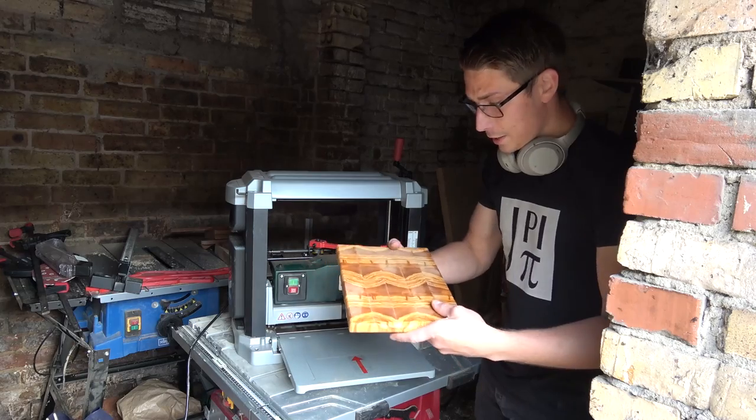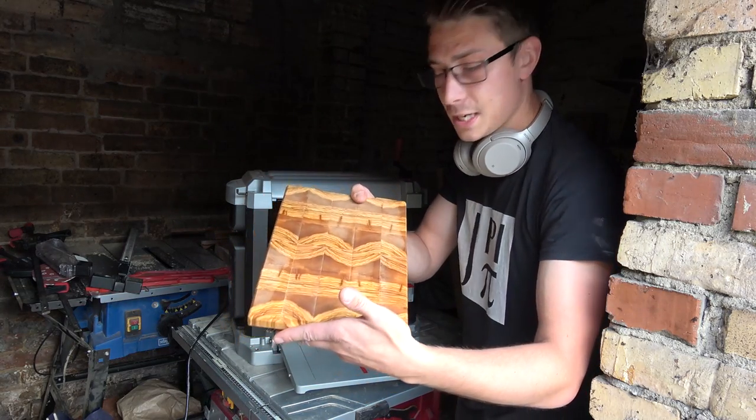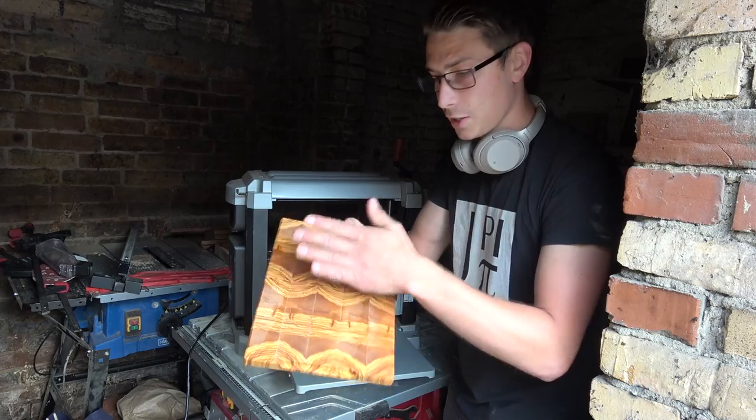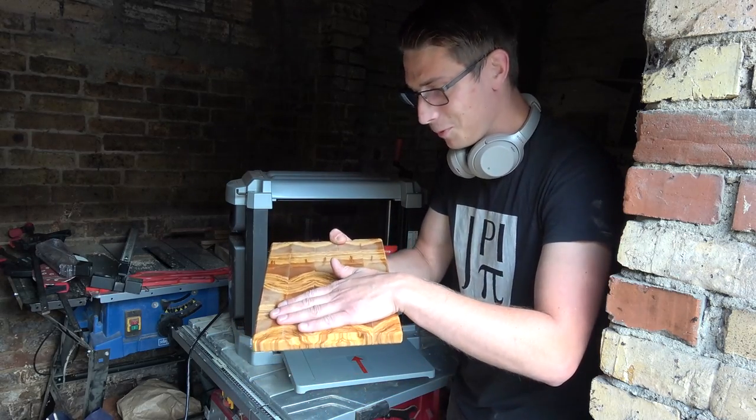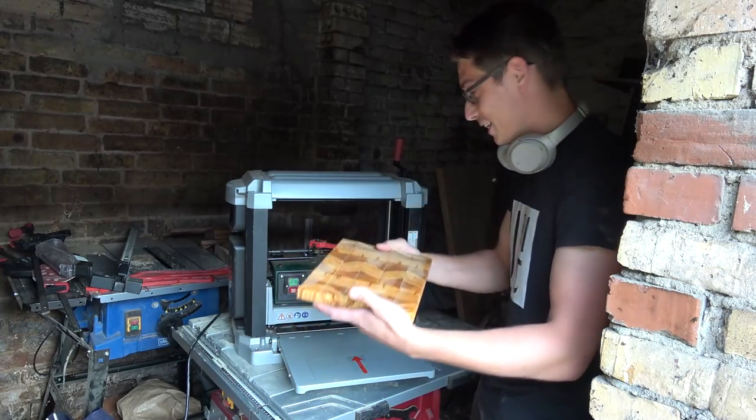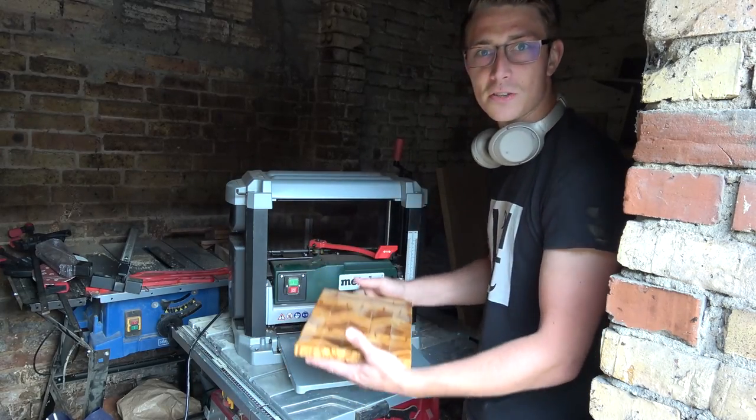Oh my goodness, it worked! It took off a tiny little layer of wood and I think I can continue with this - it seems to be working out. I can't believe this. End grain boards through a planer - this is awesome!